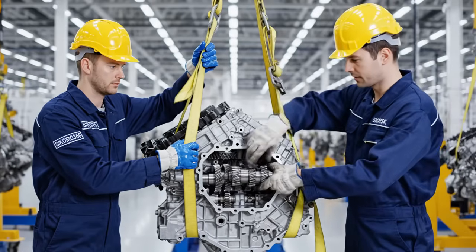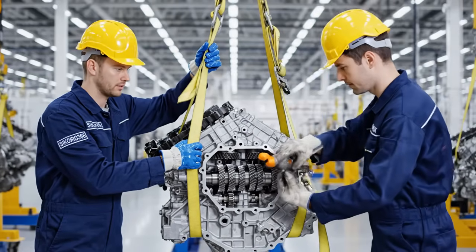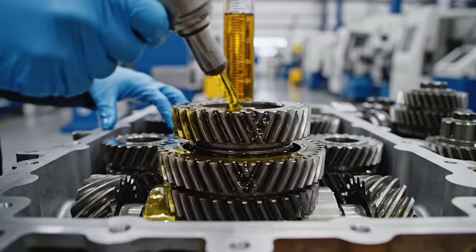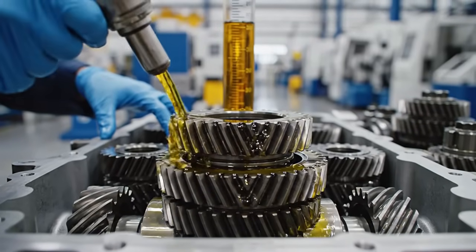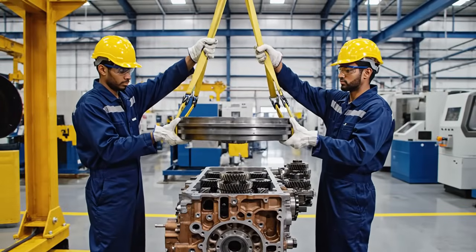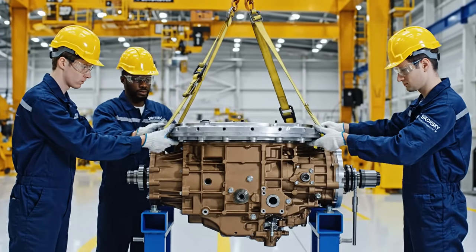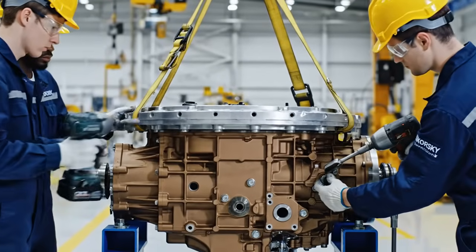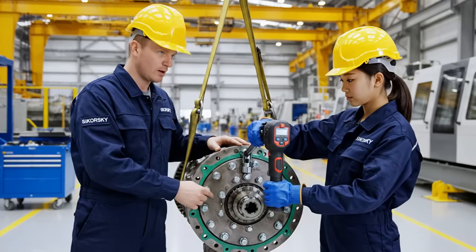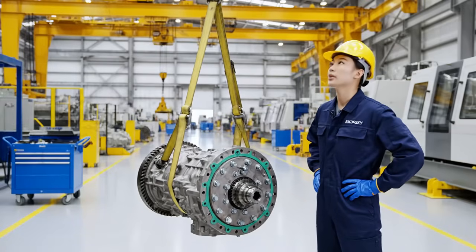Easy now. Watch the alignment on the left side. It's sliding smoothly. Coming down slowly. Watch the clearance on the left. Slowly down. Check the alignment here. Looks seated. Starting the wrench sequence now. Start here, then the opposite bolt. Follow the star pattern precisely. Moving to the next one.